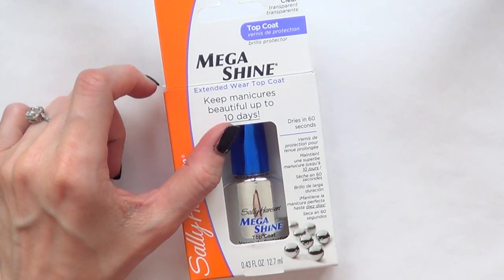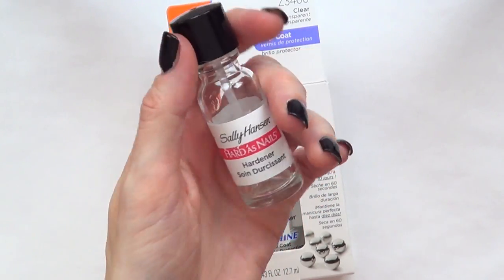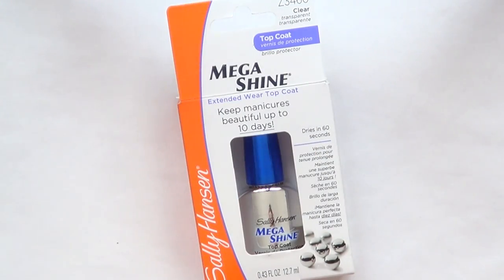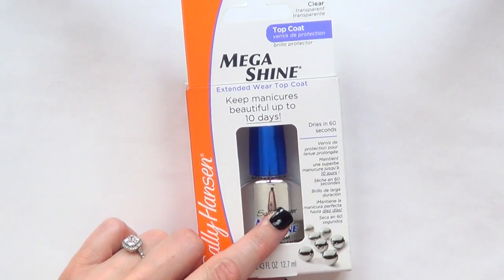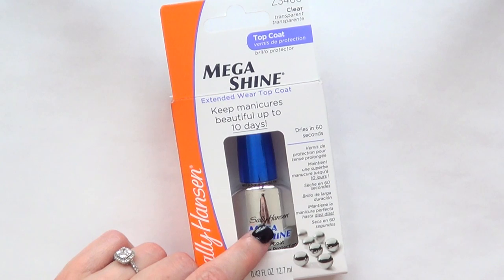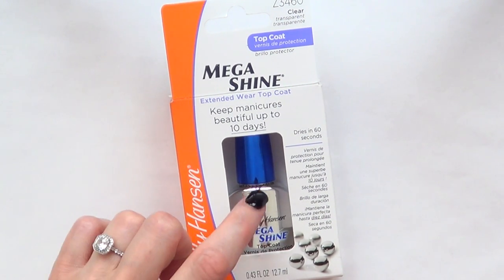This is the Mega Shine. The reason I got this one is because I always use the hardener, but I went to Walmart because I'm running out of it, as you can see. They didn't have that one, but they had this one, so I thought I would just give it a go. I paid $6.20 for this one, which is not that much.